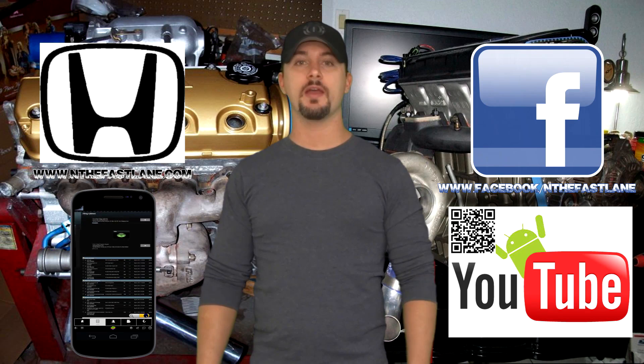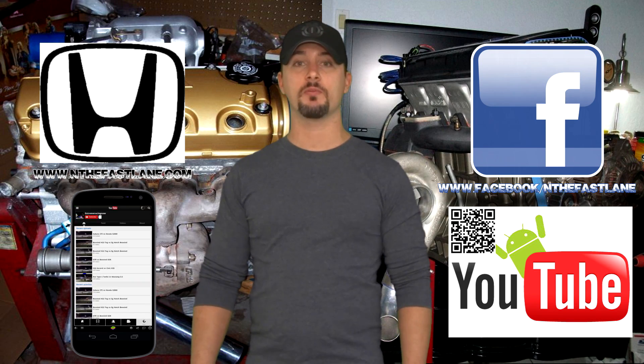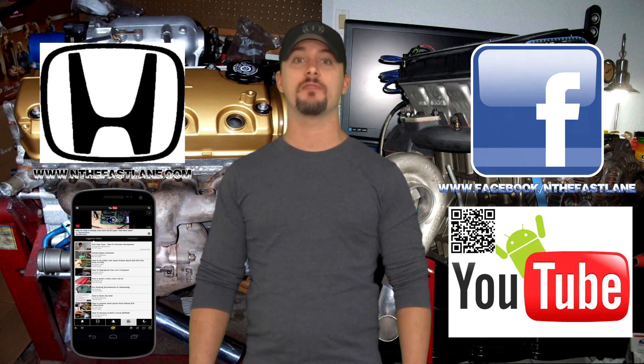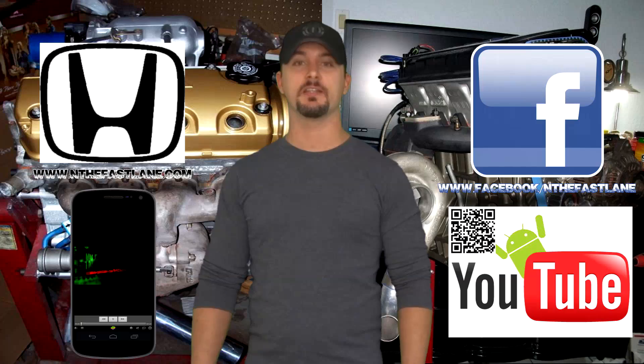Hope you guys enjoyed this video. Go ahead and comment, like, and subscribe. Also don't forget to check out my Facebook page, website, and Android app — all that can be found on my YouTube channel in the about me section. I'm In the Fast Lane and I'll see you guys next time.